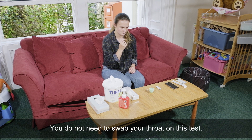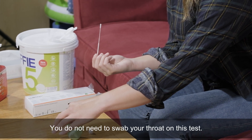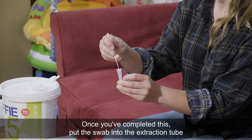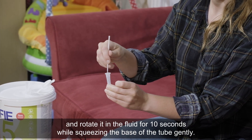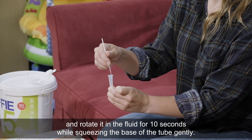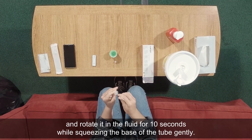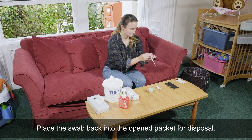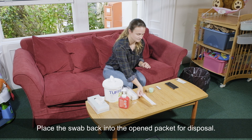You do not need to swab your throat on this test. Once you've completed this, put the swab into the extraction tube and rotate it in the fluid for 10 seconds while squeezing the base of the tube gently. Squeezing the tube, remove the swab. Place the swab back into the opened packet for disposal.